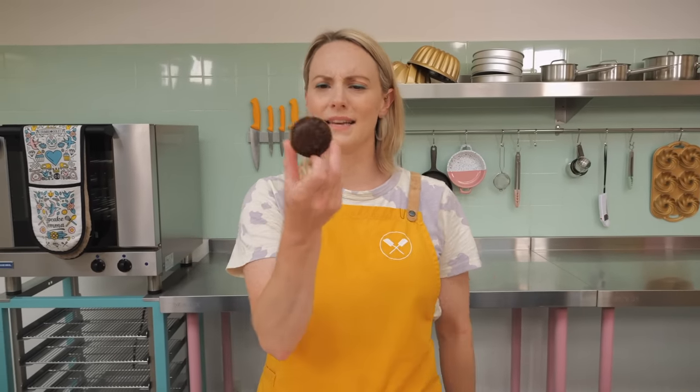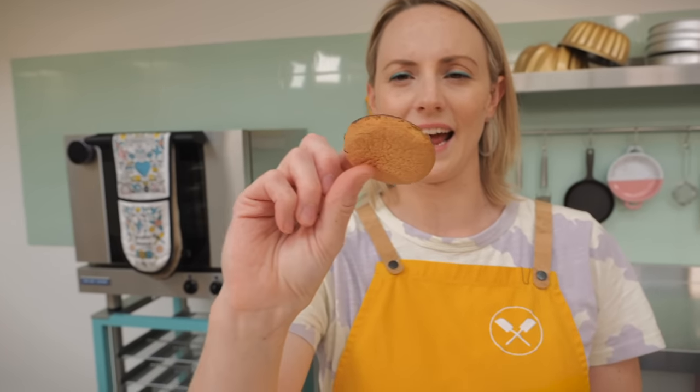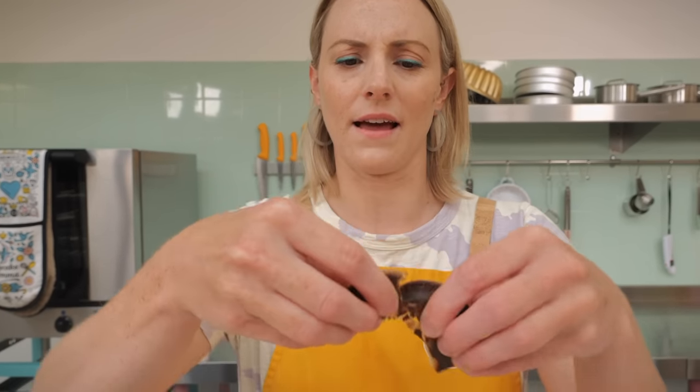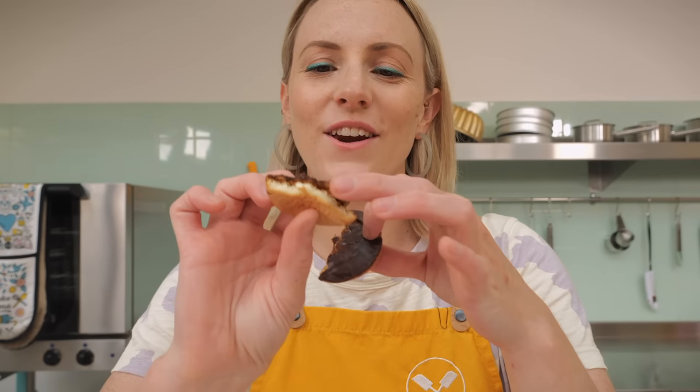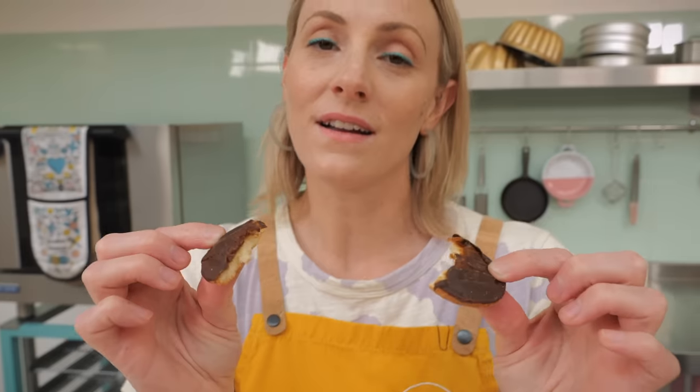Anyway, let's get on with this. These are Jaffa cakes — maybe you've not seen them before. If you live in England then you most definitely have. They look like a biscuit but they're actually cakes. It's like a vanilla-y cakey thing, and then there's an orange jelly on top coated in chocolate. We are going to cupcakeify this!